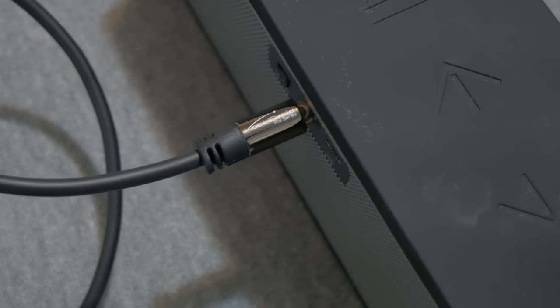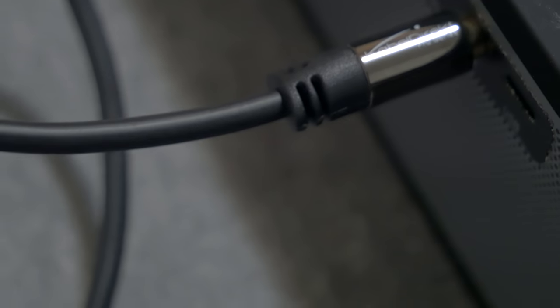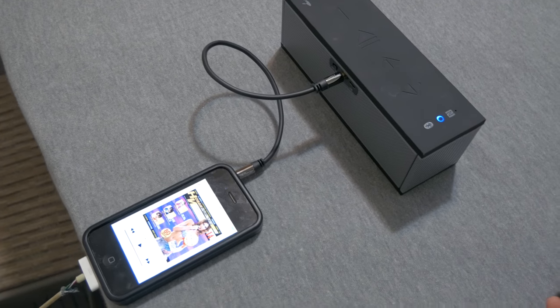Alright guys, so this is an AUX cable from Cable Direct Pro Series. It looks like a pretty nice cable overall. They come in different lengths — I got a short one because that's what I need. Pretty awesome. So if you want to get one of these, I'll leave a link in the description.